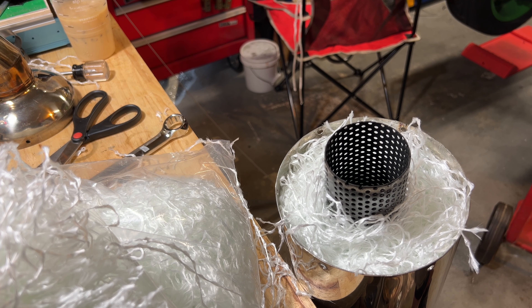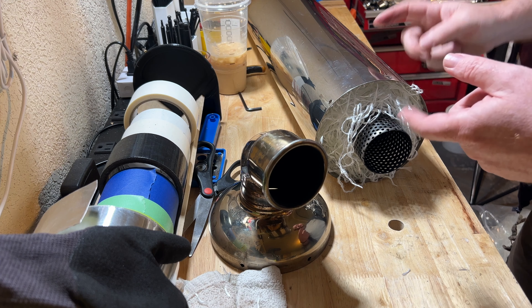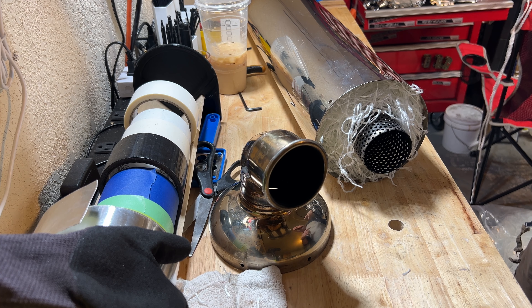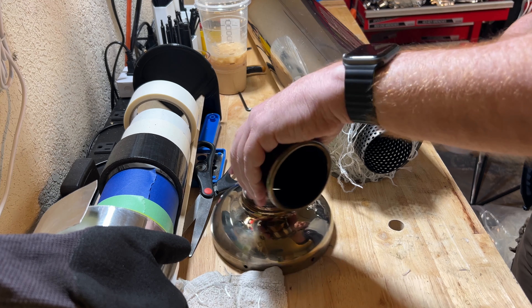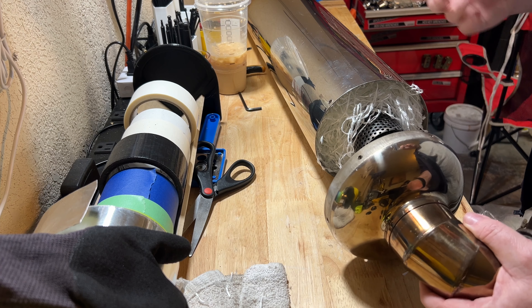That's about two pounds of fiberglass stuffed in here. I took the can and the cap over to the car, quickly figured out where the orientation needs to be, and marked it with a little bit of a grease pen. I don't know if you can see it on the camera — probably can't.